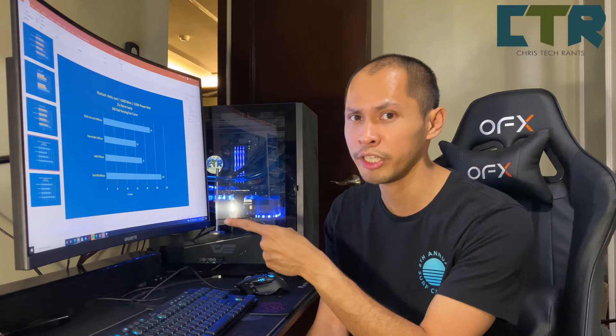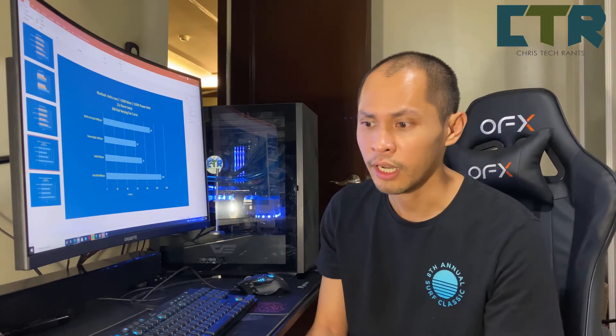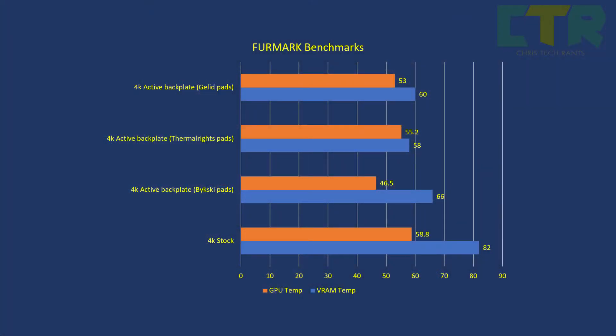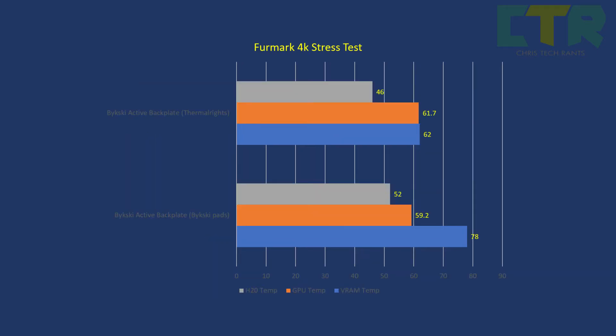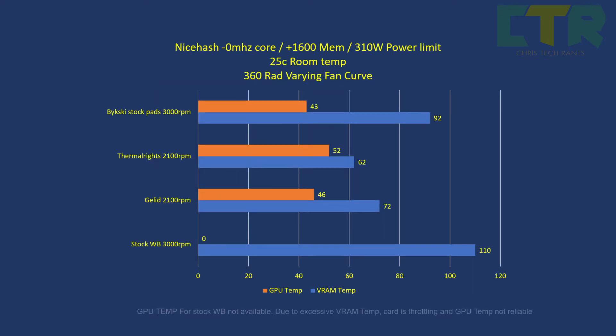Before I proceed any further, I'd be showing you my benchmark and stress testing results. Then I'll proceed to the remarks. I'll just browse through the slides; if you want to see a bit more, just pause the video. I won't really explain the slides in this first section — I'll do that later on.